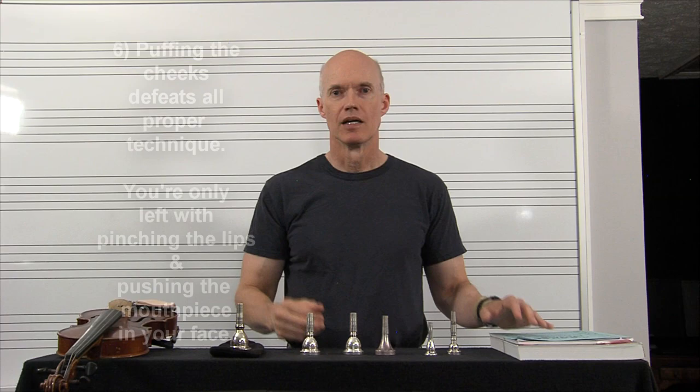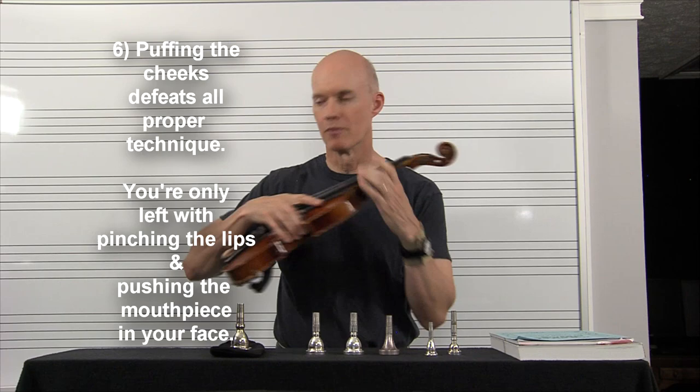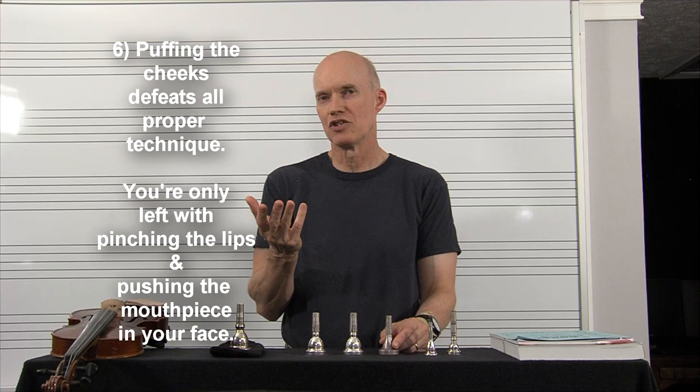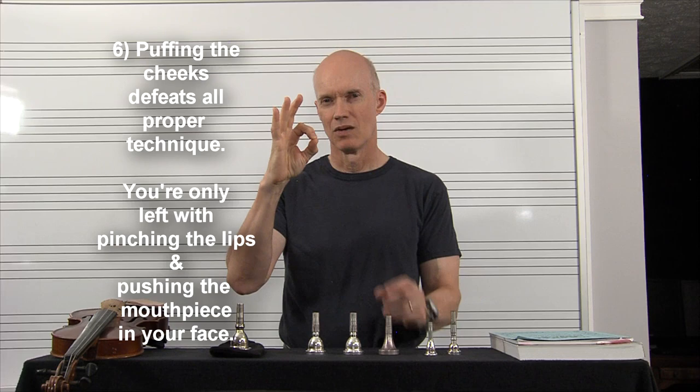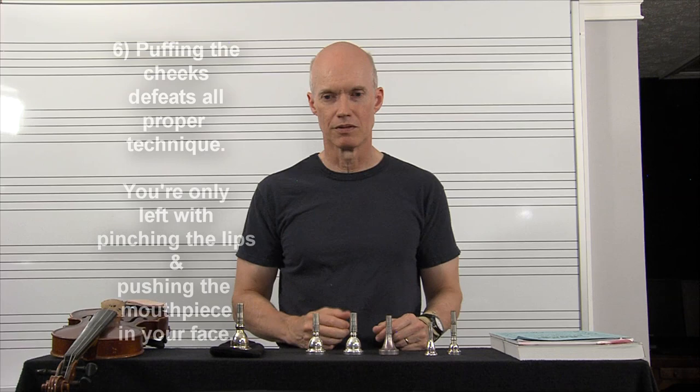Number six: obviously, don't puff your cheeks. The main reason band directors say don't puff your cheeks is because it defeats the whole process of firming the lips against the teeth — against that fretboard. If you puff your cheeks, the only thing you have left to go for high notes is mashing your lips together, which creates a sputtering sound that goes sharp, or using mouthpiece pressure. You don't want to pinch and you don't want to push the mouthpiece against your face.